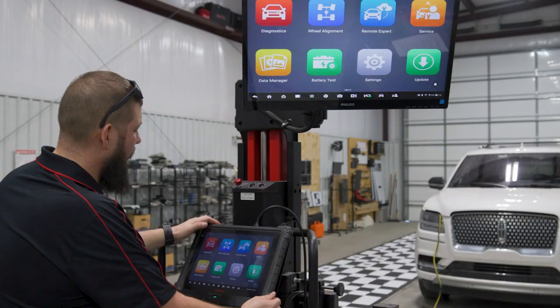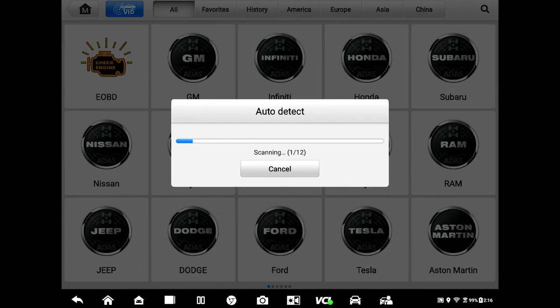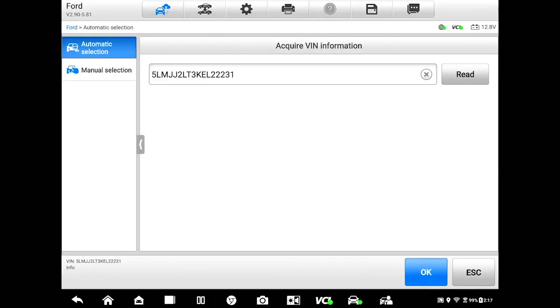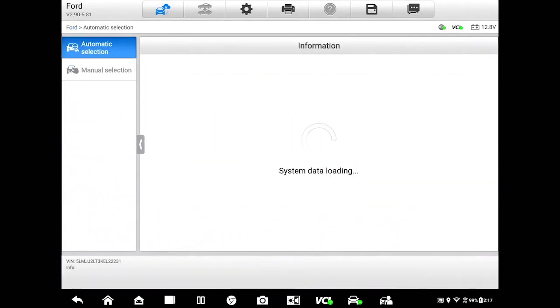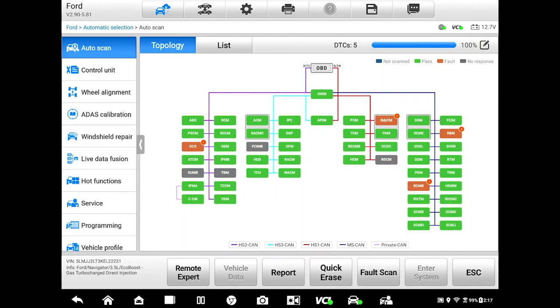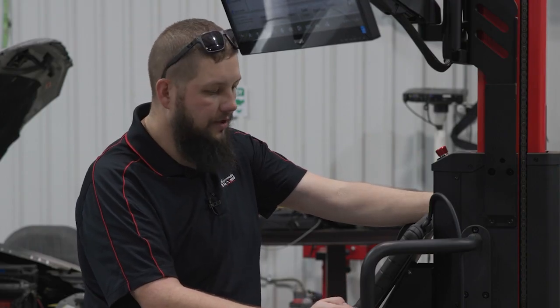We're going to start the process by going in and scanning the vehicle. We're going to go to Auto Detect and let it ID the vehicle. Select that it's Ford. We're not going to attach a repair order number to this — we're just going to go to Stand Alone. It's going to decode the VIN, confirm that all information is correct for the vehicle, and we're going to perform our fault scan of every module in the vehicle. This happens relatively quickly, and we've got a few faults as the front grille was off of this vehicle and most likely the key was cycled on during that period of time.